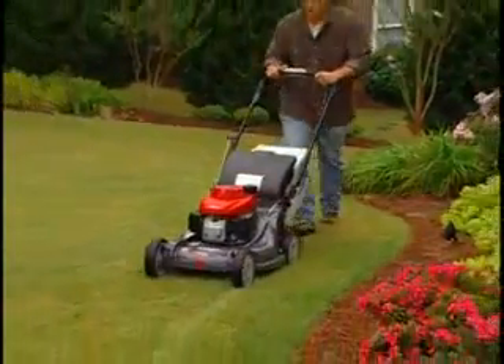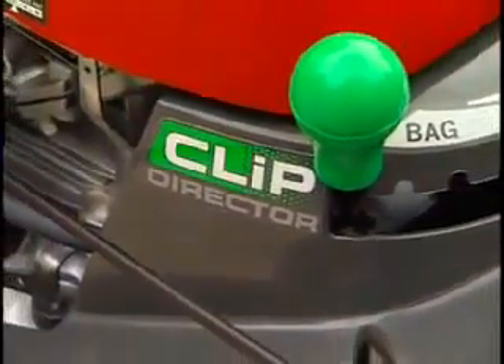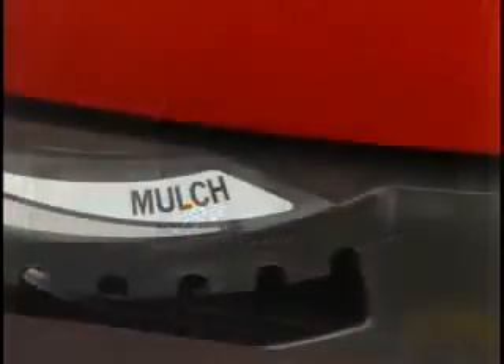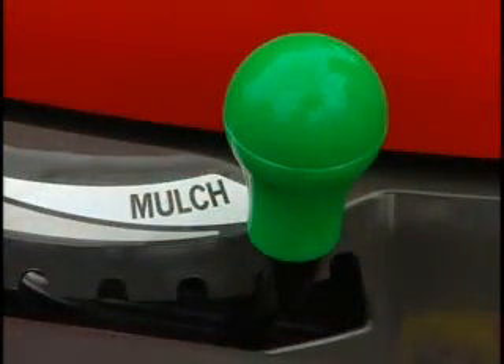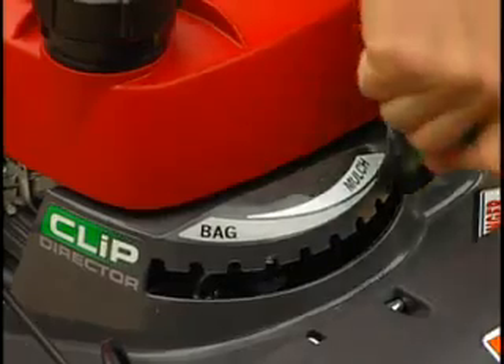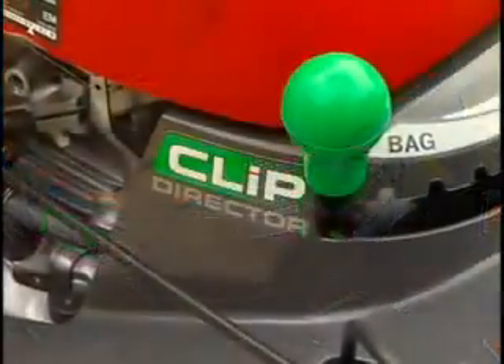How does the Verismo system work? A unique knob called the Clip Director is built into the deck. The Clip Director is attached to a sliding door located under the HRX's deck, which controls the direction of the grass clippings. The Clip Director directs the grass clippings in a variety of bagging and mulching combinations, from full mulch to full bag or anywhere in between.